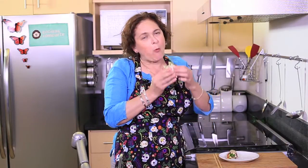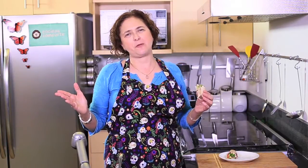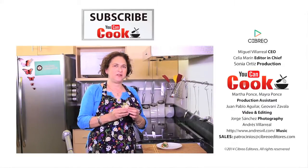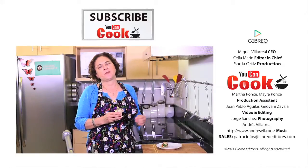See how easy it is to make these burritos? Let me try them. You really have to try this — you're going to love it. If you like it, give us a like. Please subscribe to You Can Cook. See you next time.